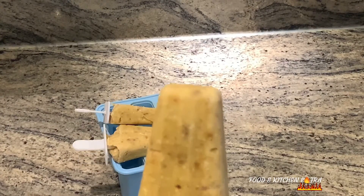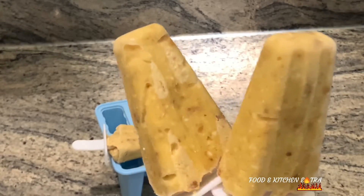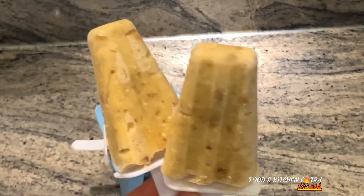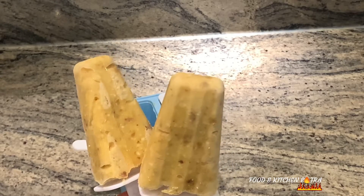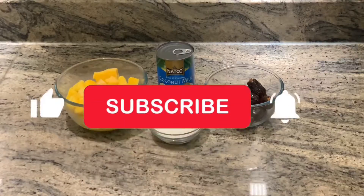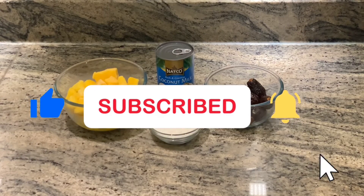Hey guys, in today's video I'll be showing you how I made this creamy coconut mango popsicle. This was so delicious, I hope you all try it. So the ingredients for this recipe are mangoes of course.